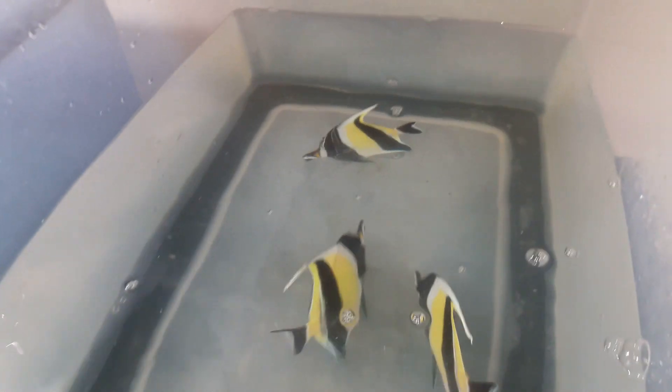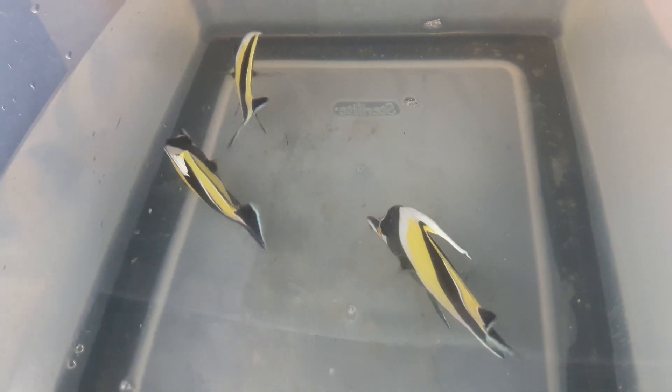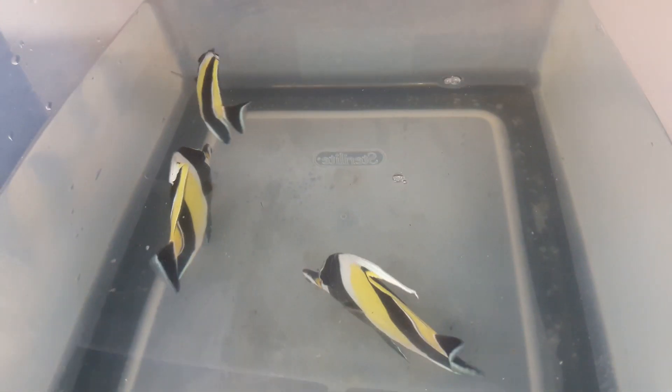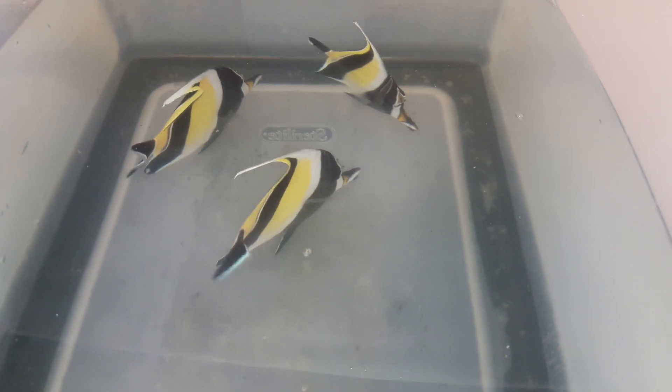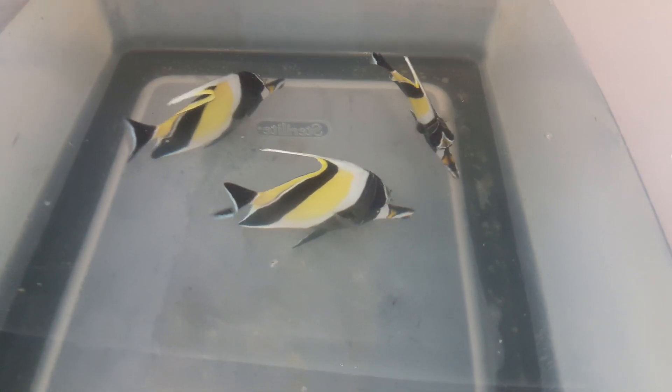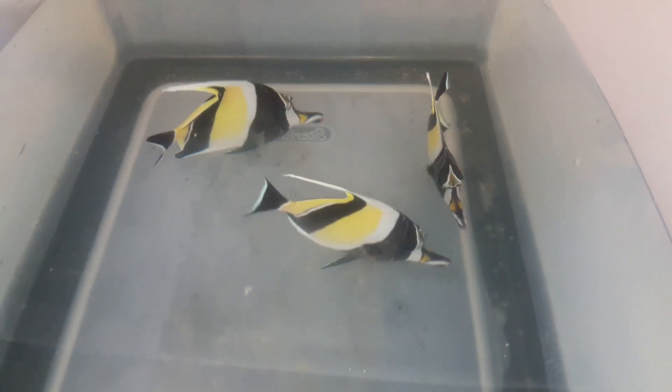Hello everyone, this is Rodney Hicks with Exotic Fish and Tanks. What I have here are three Hawaiian morsitals. These are good size morsitals and I absolutely love morsitals. We all know that sometimes morsitals can be difficult to get to eat, and that's the biggest challenge for morsitals, but they're absolutely stunning.